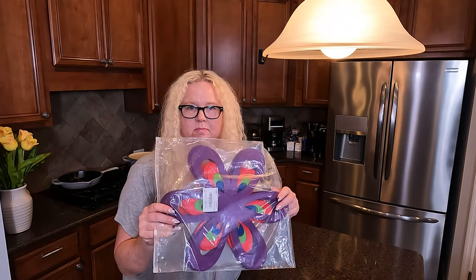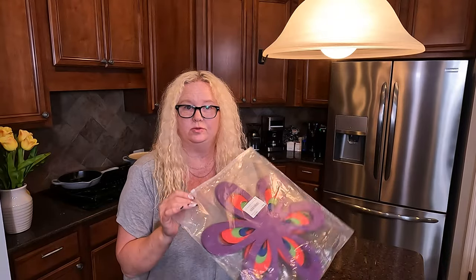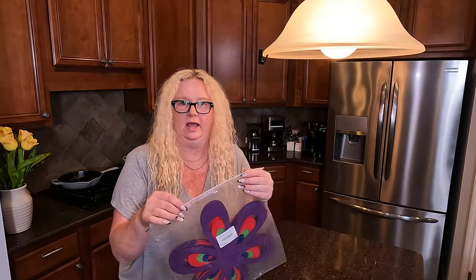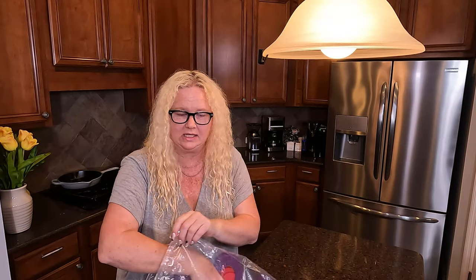Hey everybody, I am Nikki from Doug and Nikki, and I have the 16-piece pot and pan protectors. I thought these ones looked so cute, because if you're going to have something, why not go with the cute version? I thought these looked awesome, so I got these.